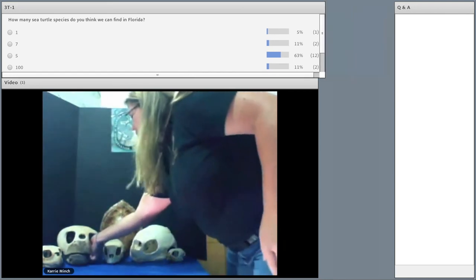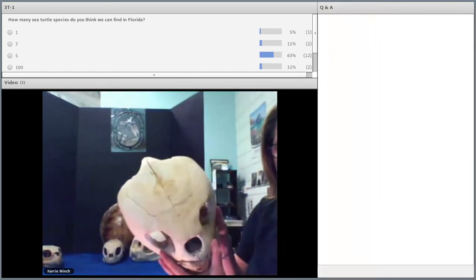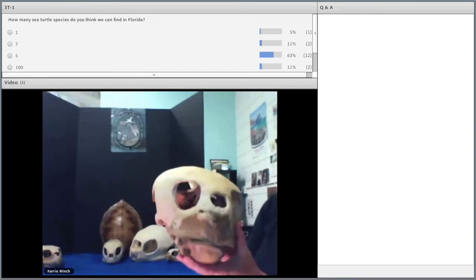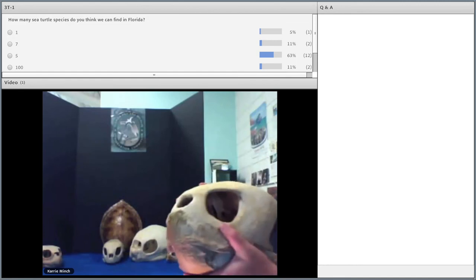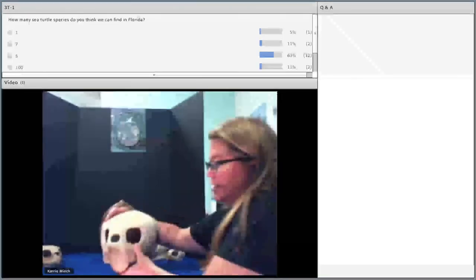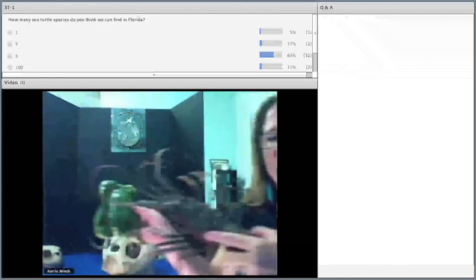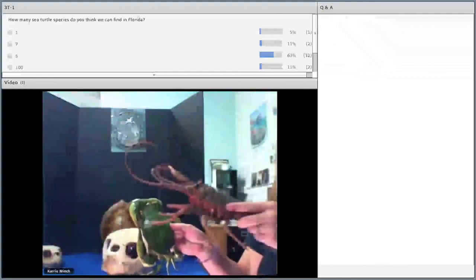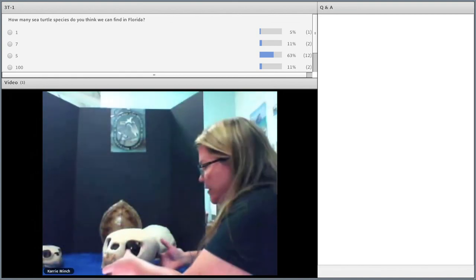Here's the loggerhead head. They're known for the size of their head — they have this ginormous head and very strong, powerful jaws. These strong, powerful jaws are used to crush animals such as crabs and horseshoe crabs, which are the loggerhead's favorite food item. Loggerheads are considered threatened in Florida.